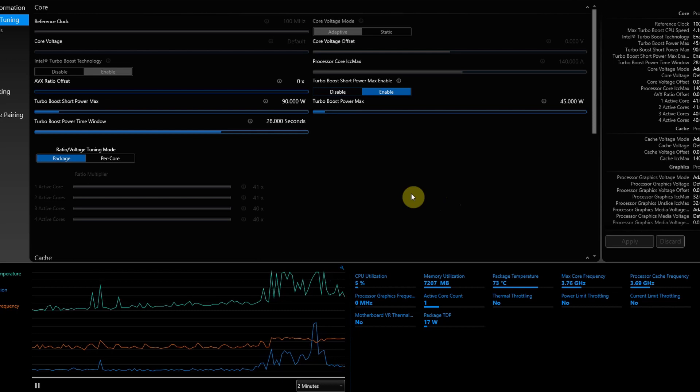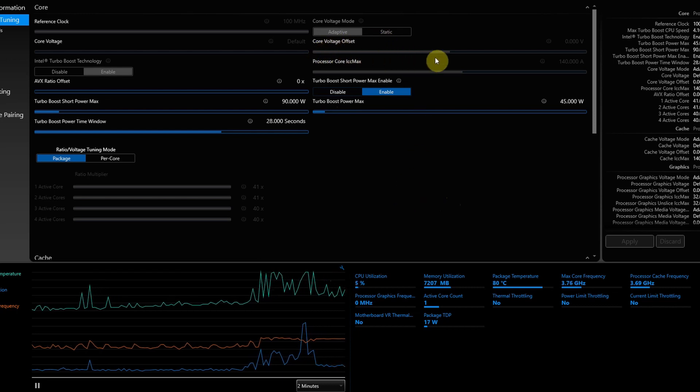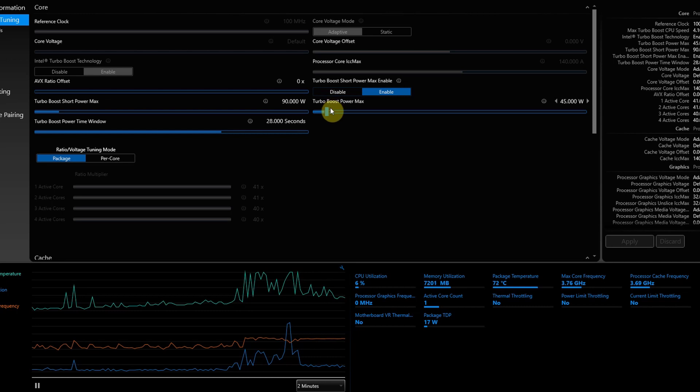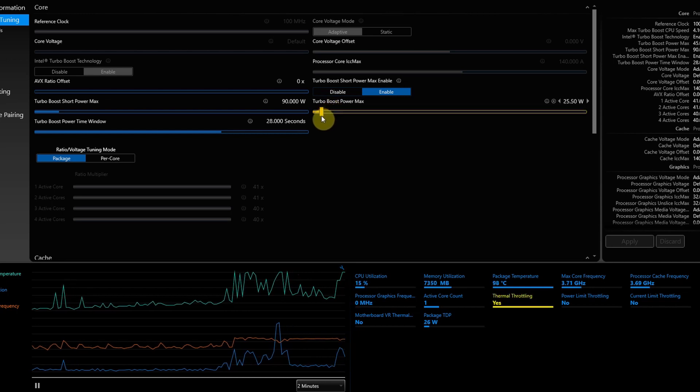Here we are in Intel XTU and as you can see the core voltage offset is completely grayed out — we can't make any changes to it. However, we can still change the turbo boost power max, and I have normally put this at about 25 watts.